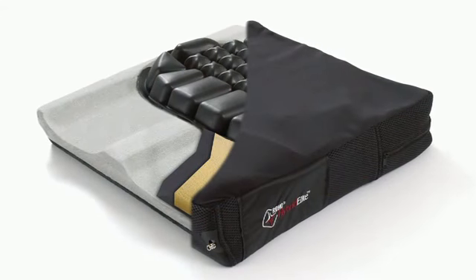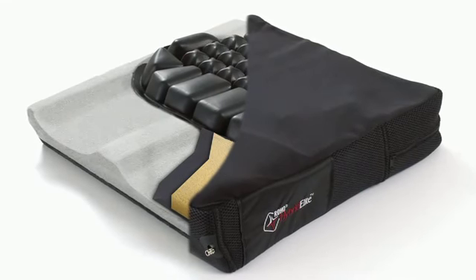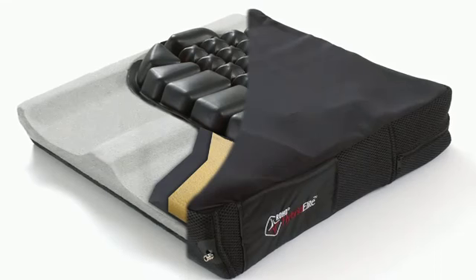Roho Incorporated recommends that a clinician, such as a doctor or therapist experienced in seating and positioning, be consulted to determine if the Hybrid Elite Wheelchair Cushion is appropriate for the individual's particular seating needs. The cushion is a hybrid product, combining the skin protection and shape matching ability of the Roho Dry Flotation Technology with the stability of J-Base Technology.